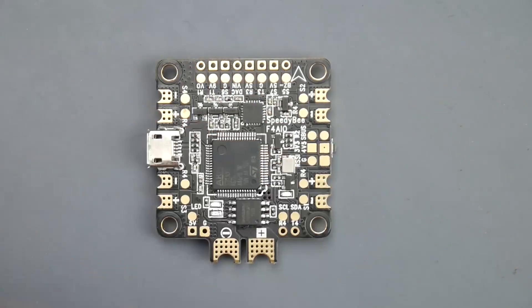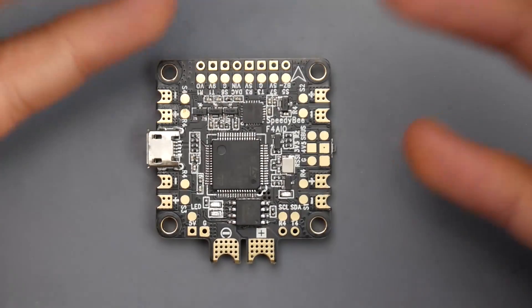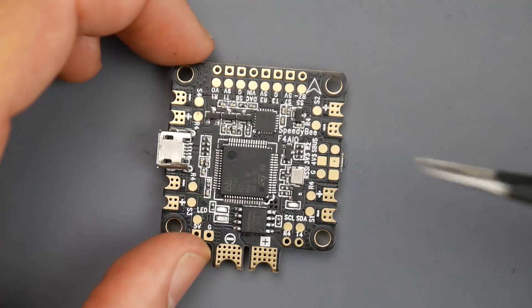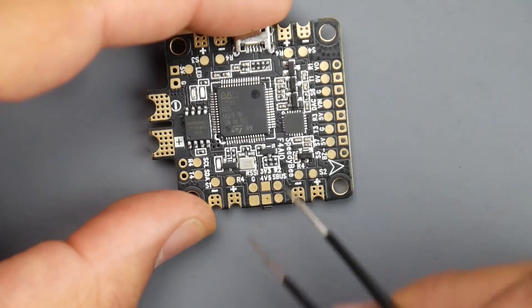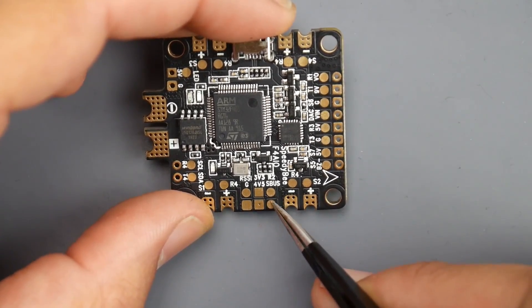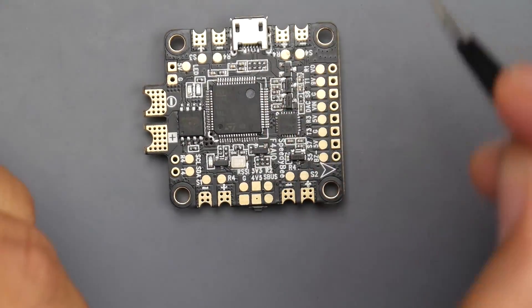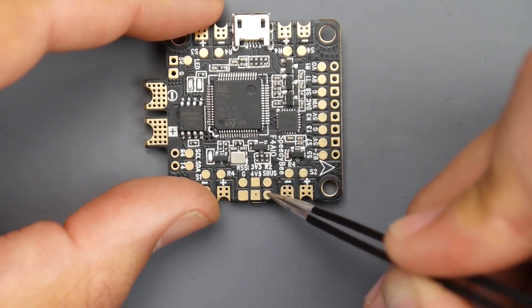Let's cover the receiver connection because this is very important — it's an F4 microcontroller unit. The SBUS or FRSky receivers have to go to a specific pad and cannot go to another pad. iBus and Spektrum also have a specific pad or it'll never work. Let's start with FRSky SBUS since that's what most people use. To connect SBUS, you're going to flip the board and it's going to be this area right here — it's labeled as SBUS. If you connected iBus here, it'll never work because it does something called inversion where it inverts the signal. So the SBUS is where your FRSky SBUS signal would go.